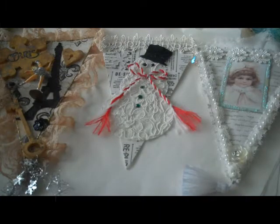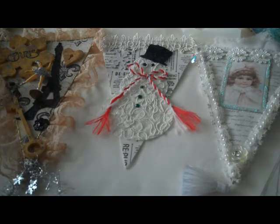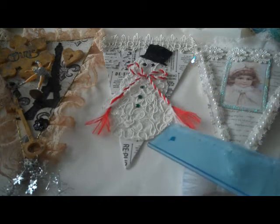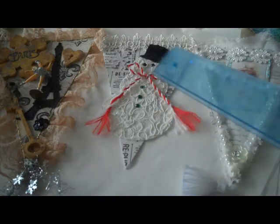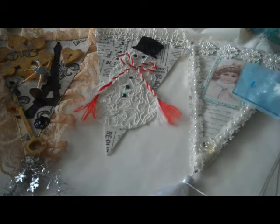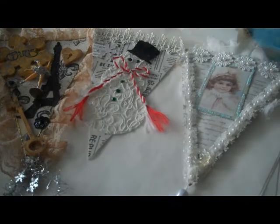The next three: this one on the extreme left is by Barbara. It's just a gorgeous piece of work with a Paris theme, the Eiffel Tower, and a little dancer. A really cute one in the middle — a snowman — this is by Joyce, very pretty. And this one here is another lovely pennant by Gale. I believe the theme was winter white or vintage white, and again we have a lovely little girl decorated with lace.